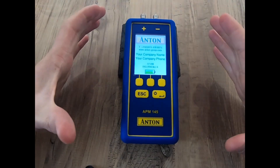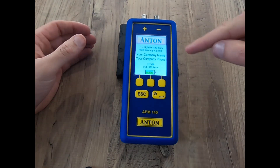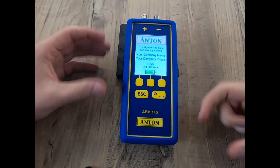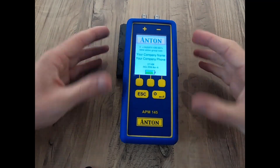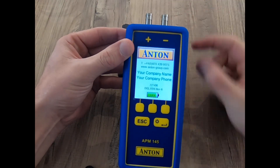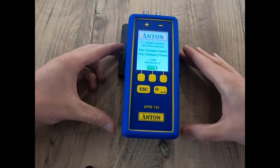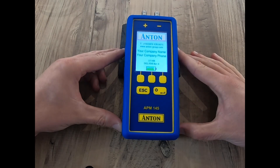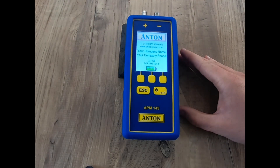I've got my APM145 fired up — you can see on screen here the high contrast color screen. The APM155 will look exactly the same; the only difference is the spigots on top allow you to use high pressure spigots. So for those wanting to work up to two bar, you would be looking at the APM155 as that unit deals with higher units of pressure.